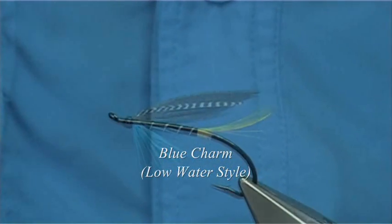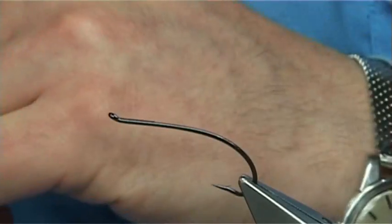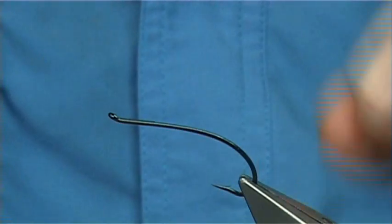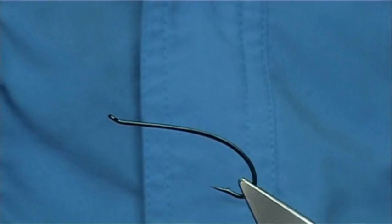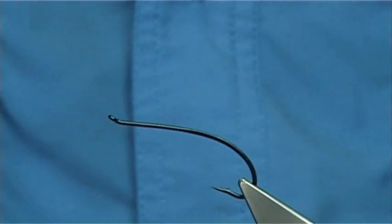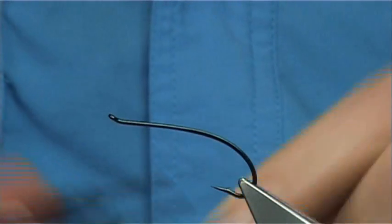Hello, what a version of the Blue Charm. The hook I'm using is an Alec Jackson size 5. It's a lovely single with a nice shape — you're always looking for that in a hook — and it has the strength as well. The thread I'm going to be using is a Unithread 8-0 in black.